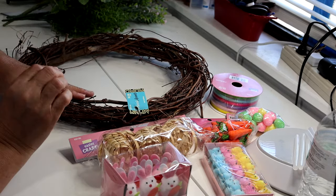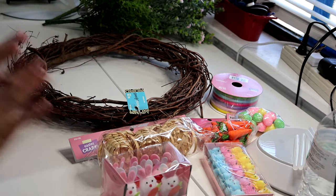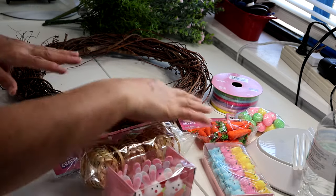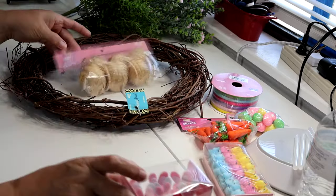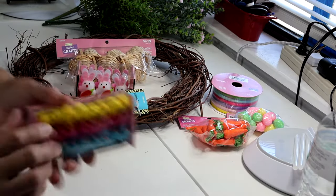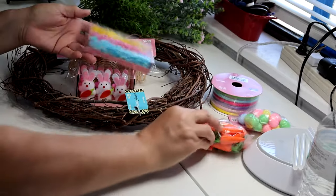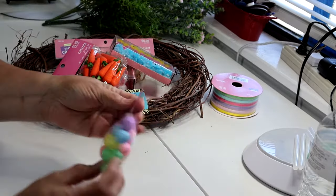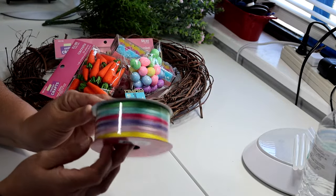First I'm going to remove some of the tags off of these items. I'm not going to use every single thing I have here, just a few things out of my packages. I've got some little Easter baskets, little Easter bunnies, some little chicks, little carrots, Easter eggs, and then this really pretty ribbon with different colors and stripes.